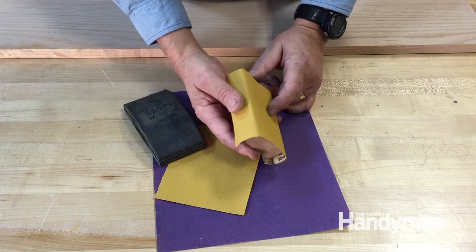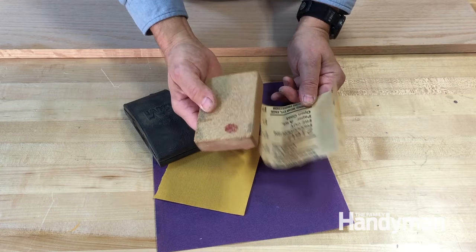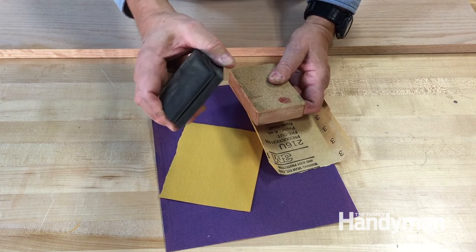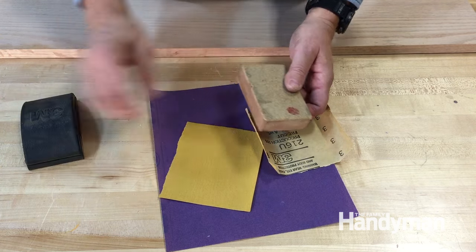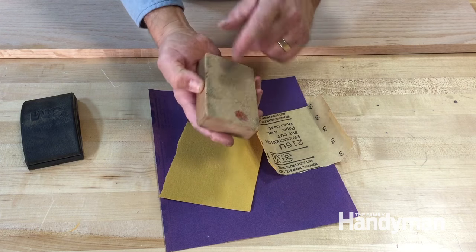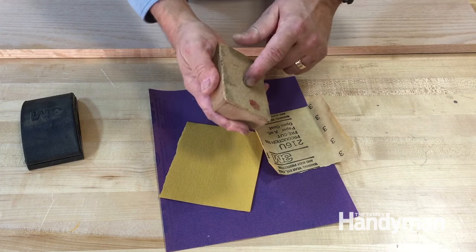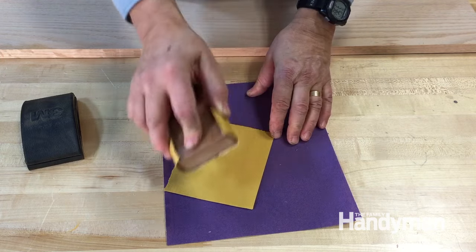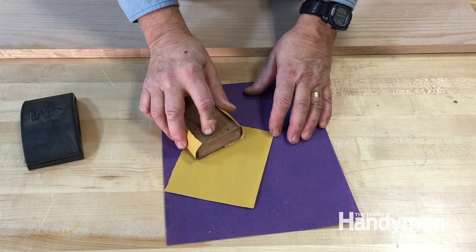The next tip is to use a padded block behind your sandpaper. You can buy padded blocks like this commercial one, but I like to make them up a half dozen at a time out of a piece of wood with some cork glued to one surface. The important thing is that it's padded so it's a little more forgiving around the edges of your project.